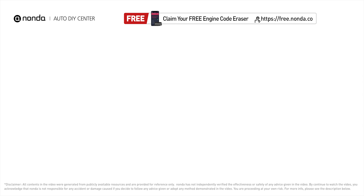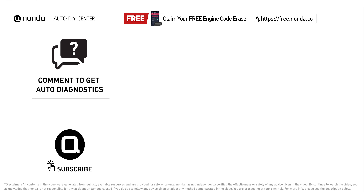To save more money on car expenses, claim a free engine code scanner at the description link below, or check out the video here for more info. You are also welcome to leave comments below — our mechanic professionals will answer them shortly. Don't forget to like and subscribe to our channel.